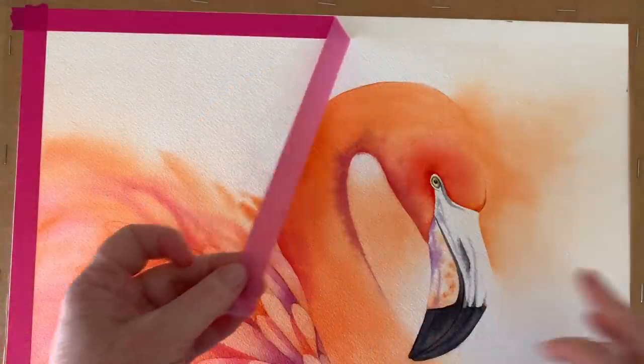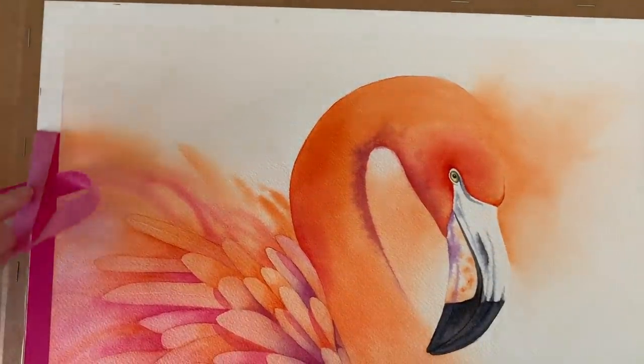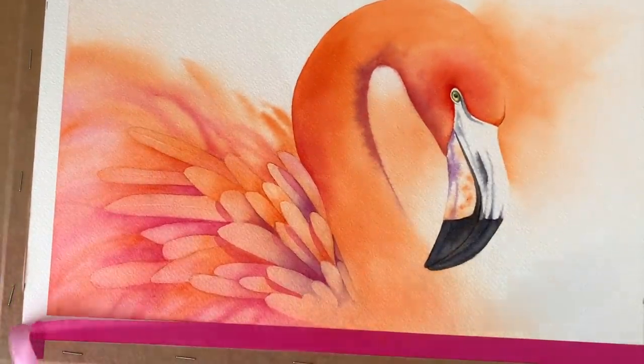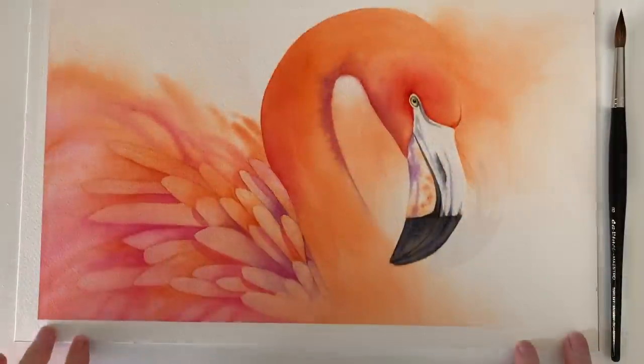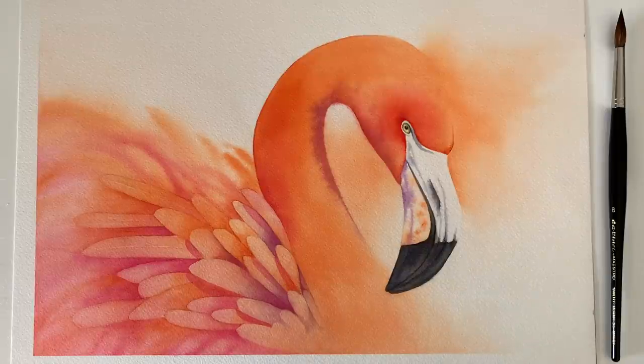I fiddled with the beak a bit more and I darkened a few colours here and there. I left the painting overnight so that I could look at it in the morning with fresh eyes. I fiddled a little bit more and then I decided that I was done. I quite enjoyed painting this one — I think it took me probably about four hours all up to complete it, not including the graphite study and the colour study before though.